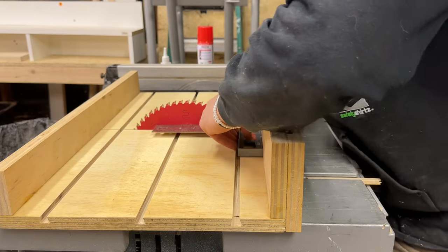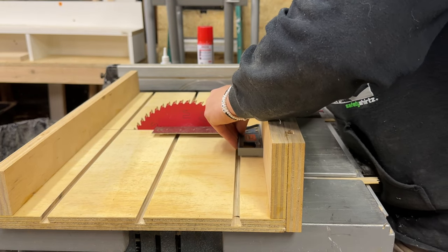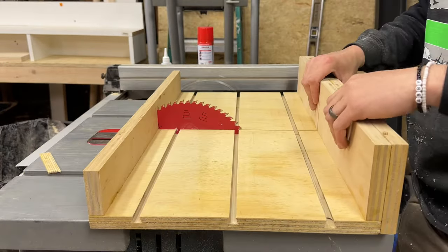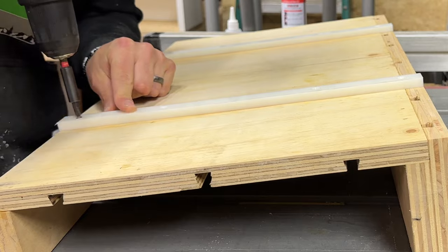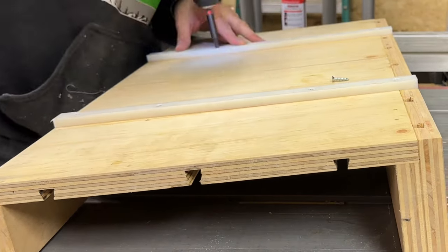The most critical part of this entire build is making sure that the back fence is perfectly square to the blade. If you decide to build a sled of your own, don't get this part wrong or all of your cuts will be crooked. Finally, I'll put screws into the bottom of the guide bars, holding them in place for good.